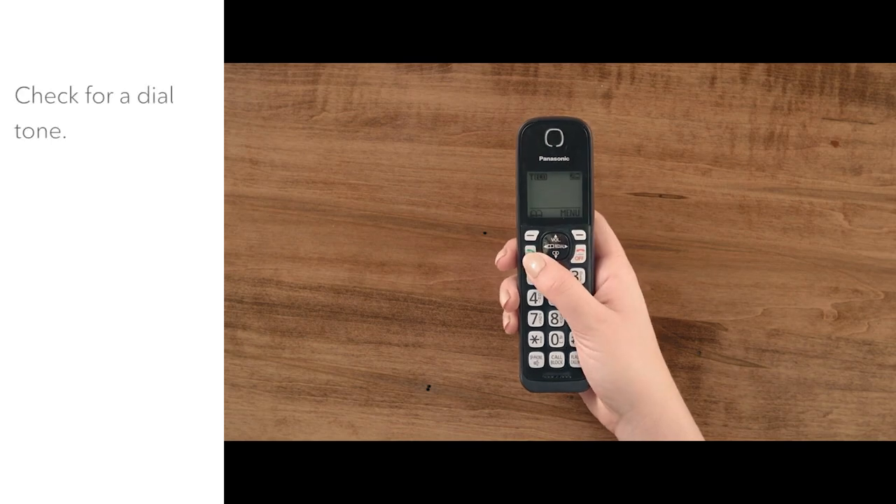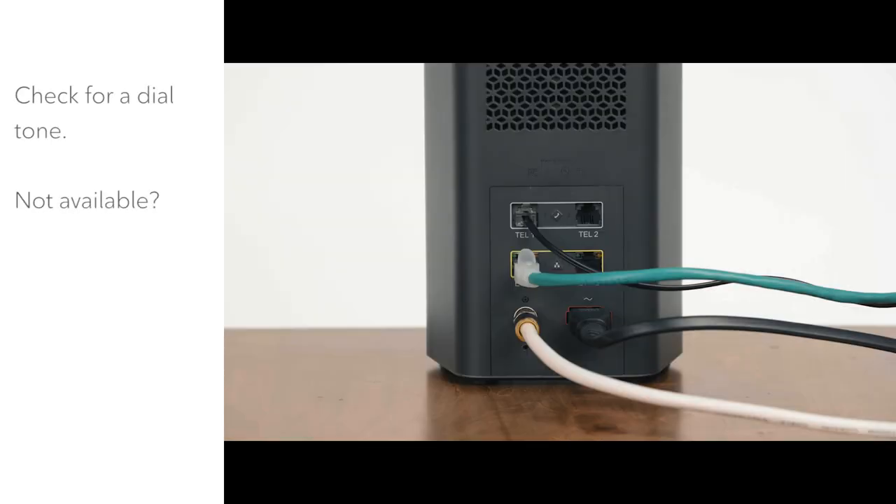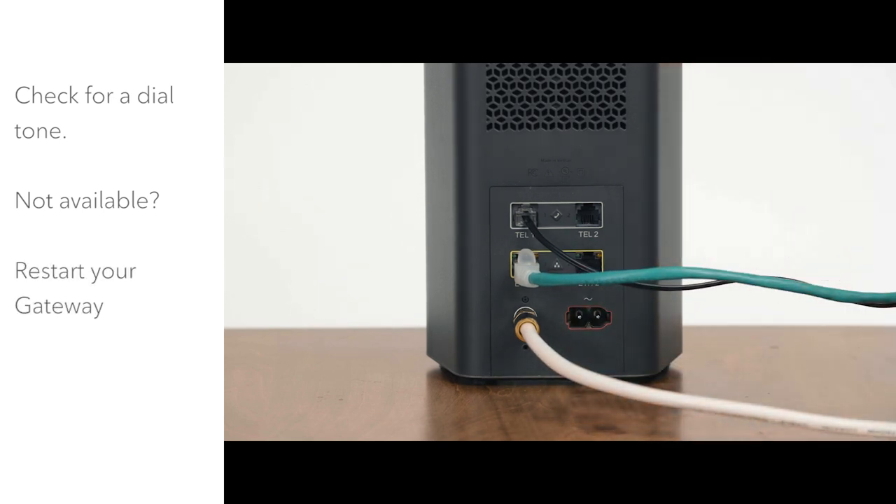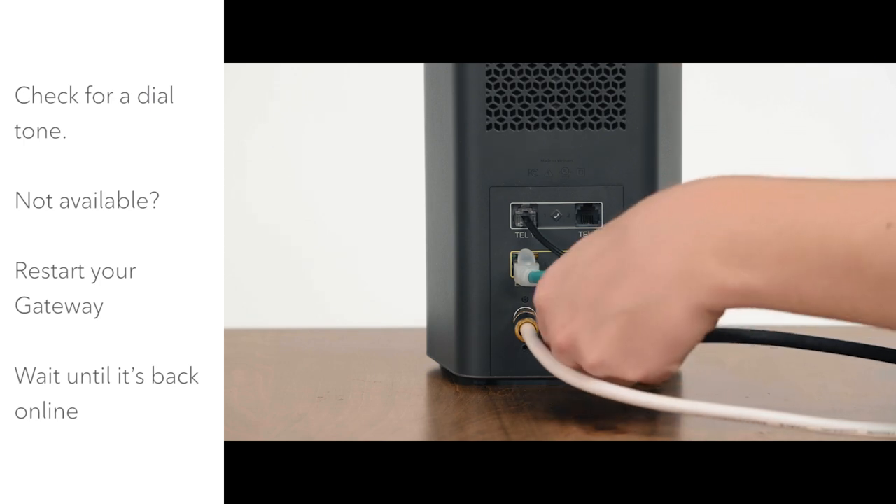Next, check for a dial tone. If it's not available, just unplug your gateway power cord for 10 seconds, then plug it back in.